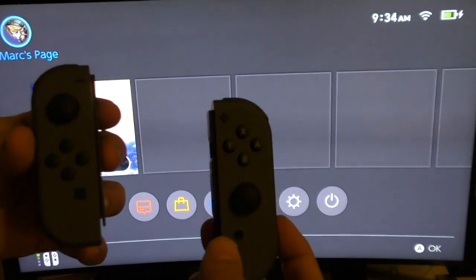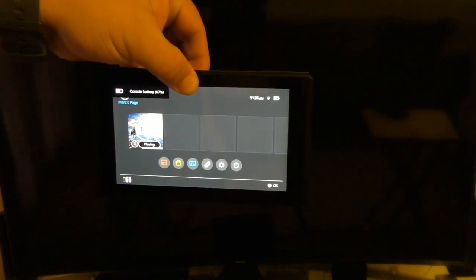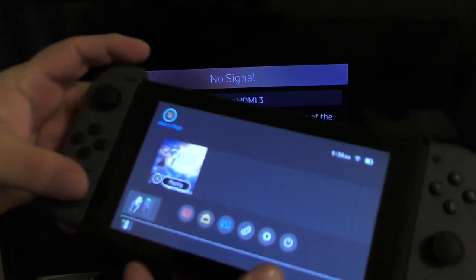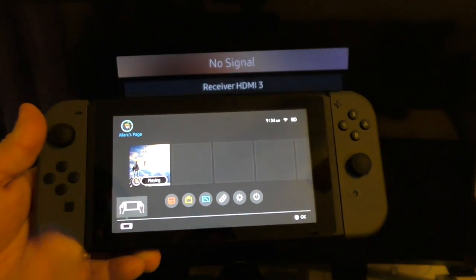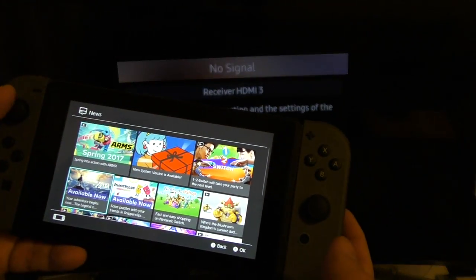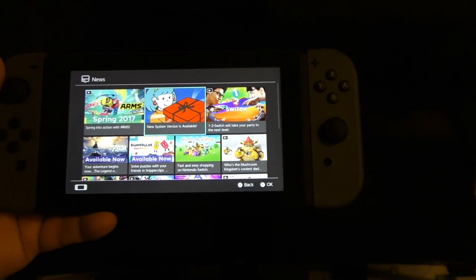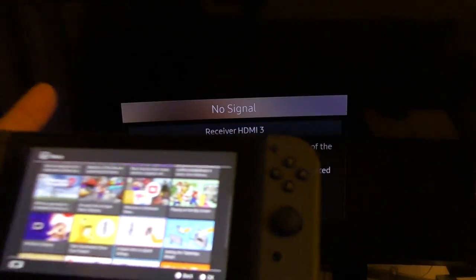I'm going to take the tablet out of the dock and connect the Joy-Cons. Look at that — I like the animation it shows you! The transition from the TV to the tablet is super super fast, I really like it. I'm using the dark theme, which I like a lot better — it uses less brightness and saves a little more battery as well, just like on Android and iOS devices.